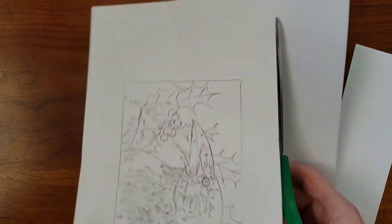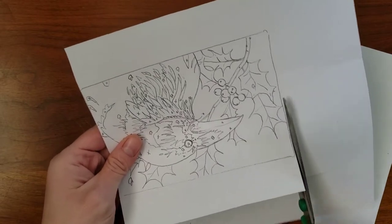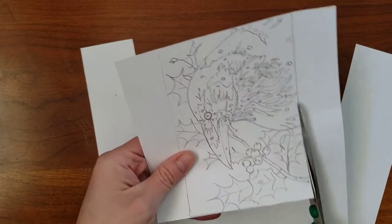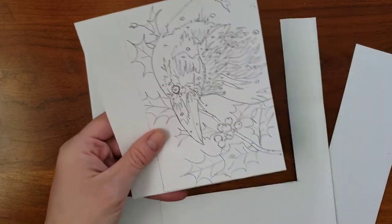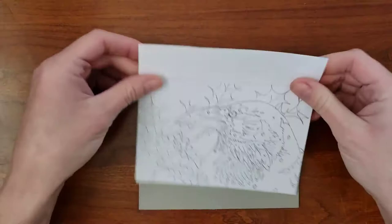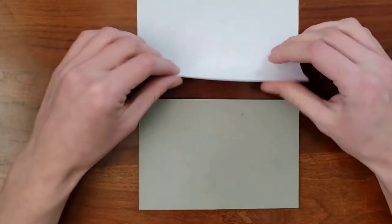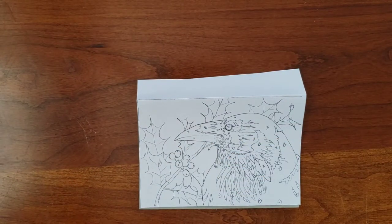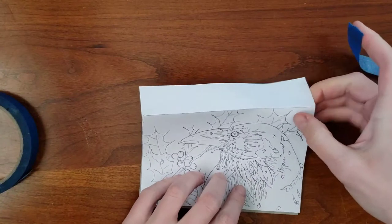Begin by cutting out your drawing but leave a couple of extra inches on one of the longer sides. Fold the extra paper over to make a hinge, then fold the hinge over the side of the block and tape it to the back. The type of tape does not matter so long as it stays put.